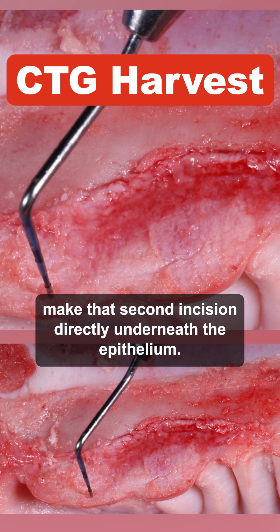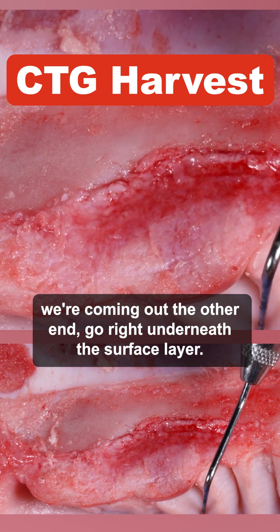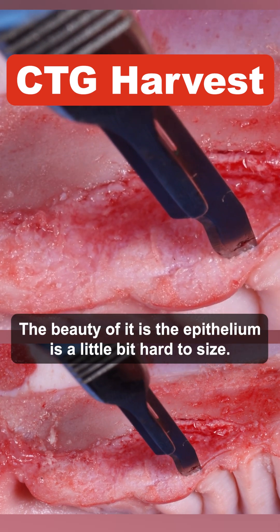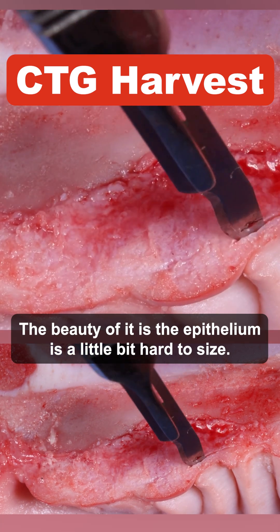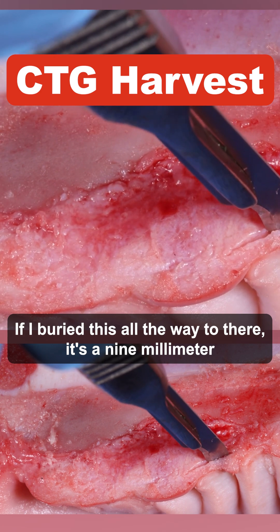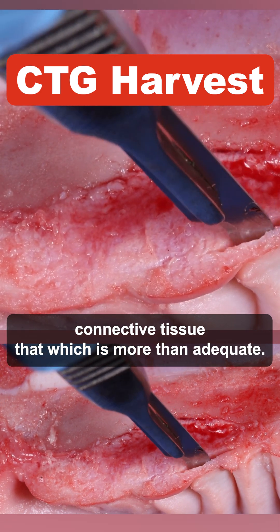Make that second incision directly underneath the epithelium — but if we did that here, we'd come out the other end. Go right underneath the surface layer. The beauty of it is the epithelium is a little bit harder to incise, so you can go by tactile sense. If I bury this all the way to there, that's a nine millimeter connective tissue graft, which is more than adequate.